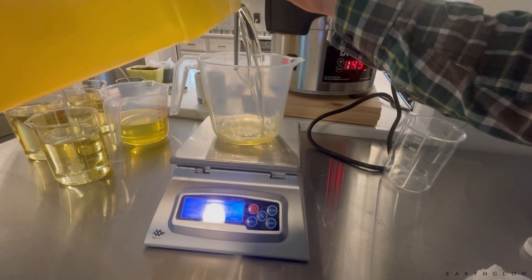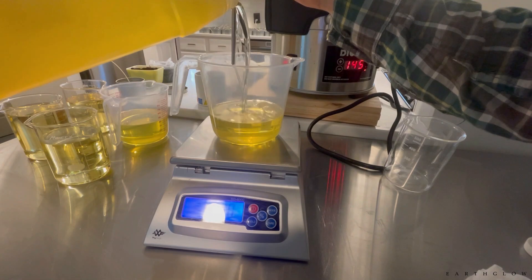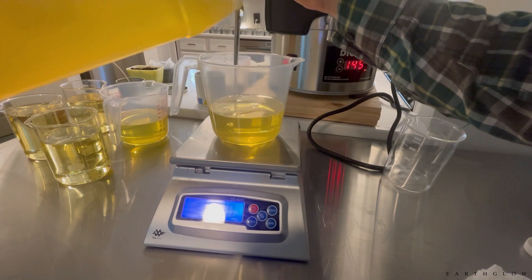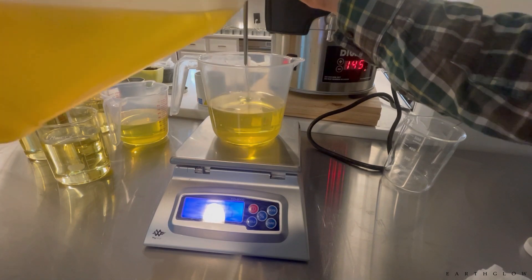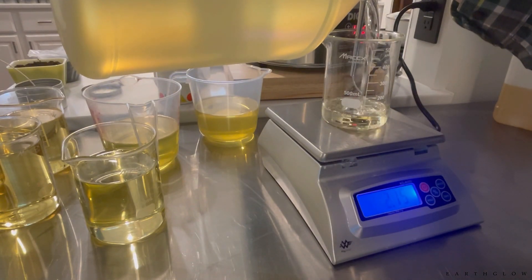Right now we're pouring out the sugar cookie fragrance, and this one is from candlesandsupplies.com. I really adore this oil — it's a fragrance that I think not too many people know about, and this was actually, believe it or not, the first fragrance company that I'd ever tried.